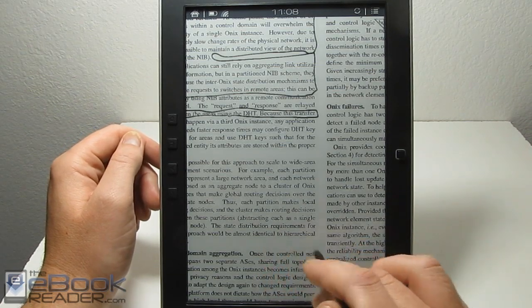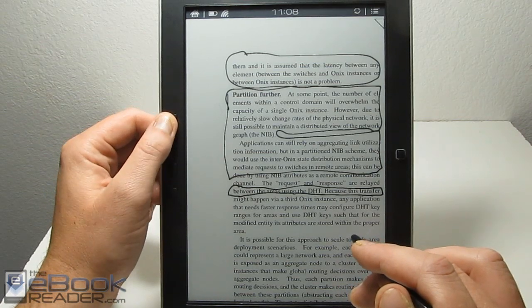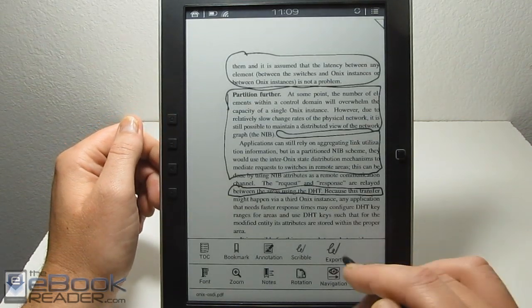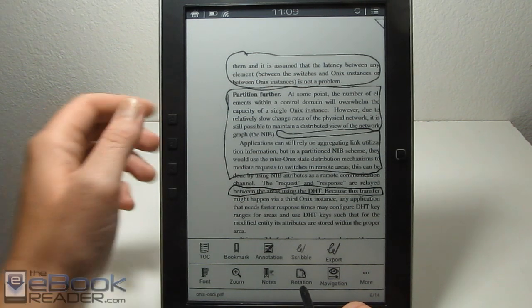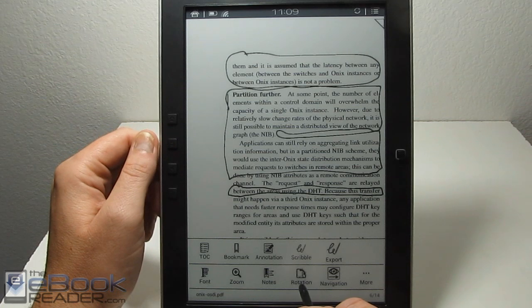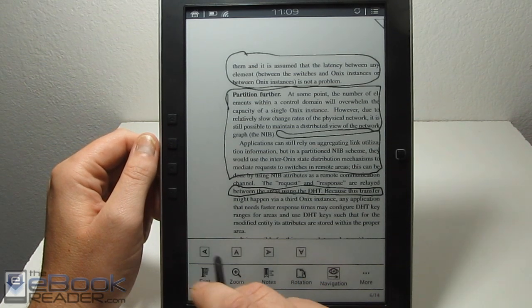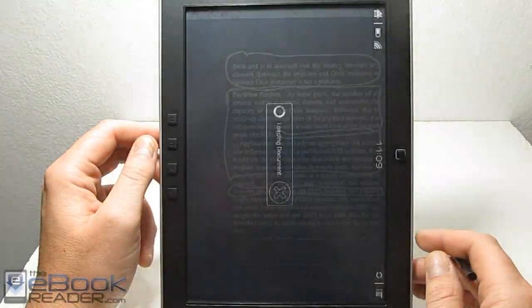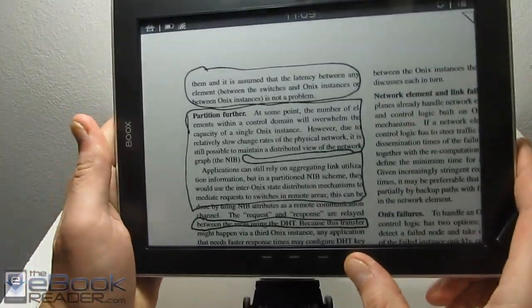Check out the written review for that — I'll ask the folks how the export feature works and include it there. As far as rotation goes, that's a good option for certain kinds of PDFs. But with the 9.7-inch screen, you really don't need to switch to landscape mode very often because everything displays pretty well in portrait mode.